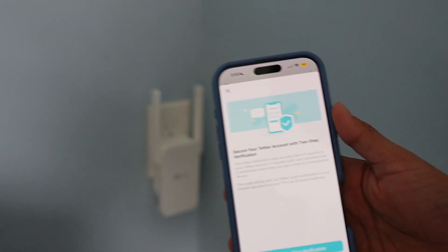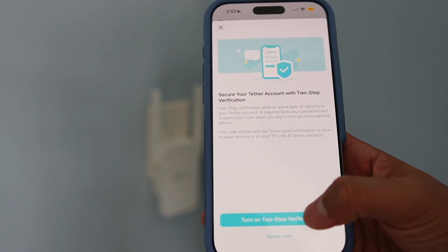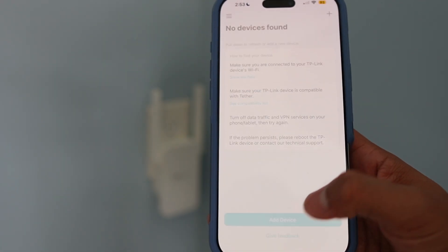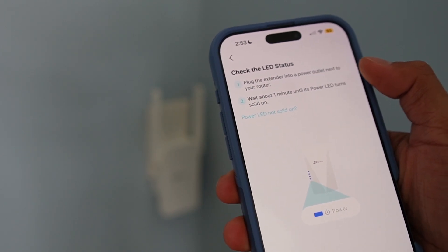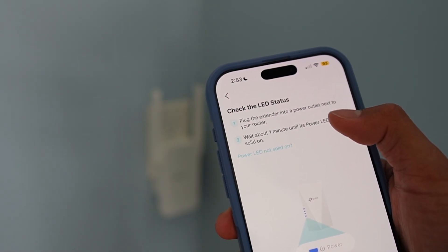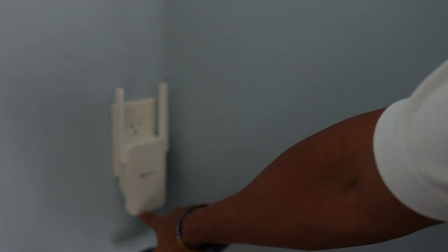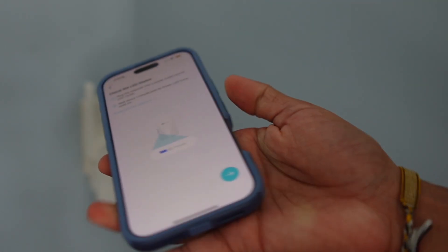I already created an account, and here's what it looks like. Press 'Maybe Later,' then 'Add Device,' select 'Range Extender.' Plug the extender into a power outlet next to your router and wait about one minute until its power LED turns solid. It currently is solid — as you can see right there, it's going to be a solid yellow.